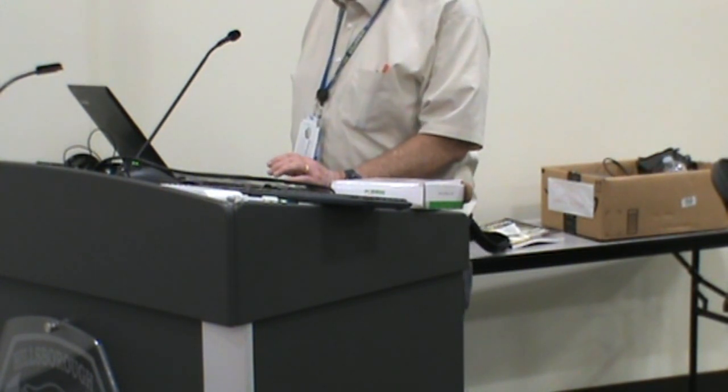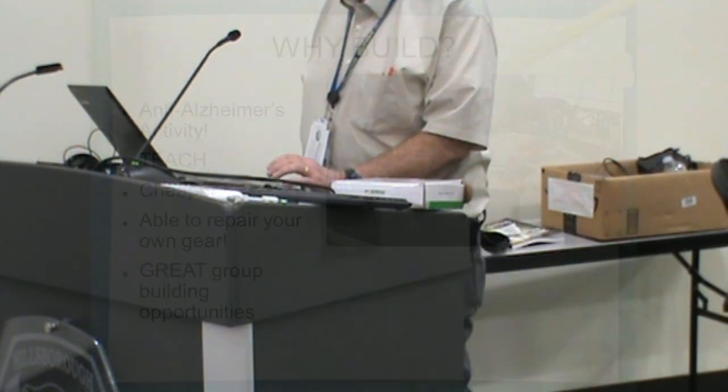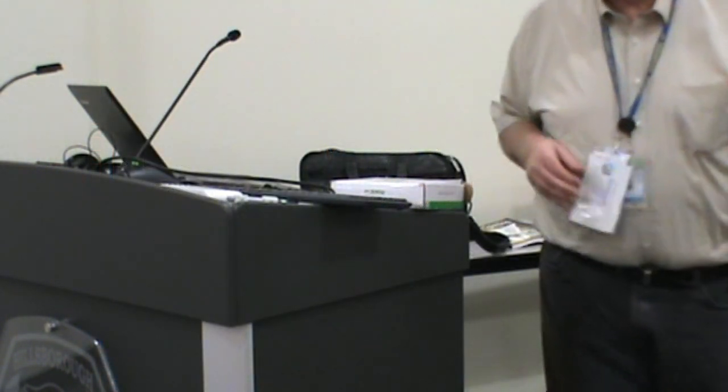These are the kind of people I work with. You'll notice we aren't spring chickens, so it's an anti-Alzheimer's activity for us. We teach, it's way cheaper, and we have a lot of fun working together. That's my kitchen table — we cover it with cardboard and we go to work. We've been doing this for several years. Here's an example of one of the things that we built.